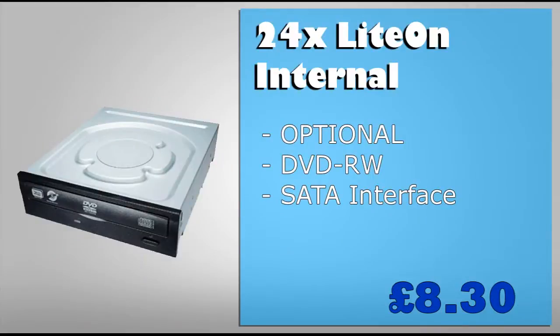The last part of this build is completely optional — the optical drive. You may use one to boot your OS from, but you can use a USB thumb drive instead and save yourself the money. If you do choose to buy an optical drive, I'd recommend the 24x LiteOn internal DVD read and write combo drive.